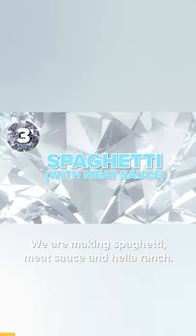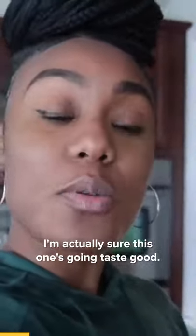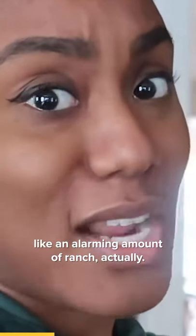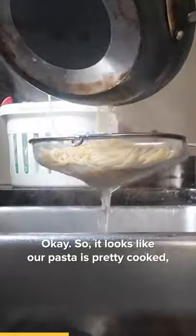Spaghetti meat sauce and hella ranch — I'm actually sure this one's gonna taste good, but she puts a lot of ranch, like an alarming amount of ranch. Okay, so it looks like our pasta is pretty cooked, pretty al dente.